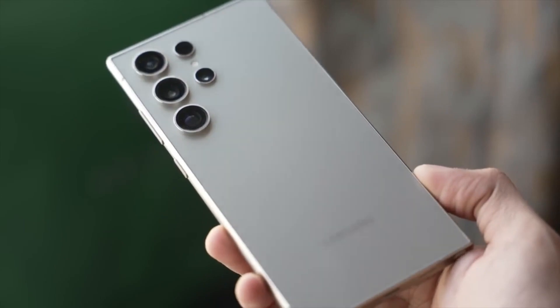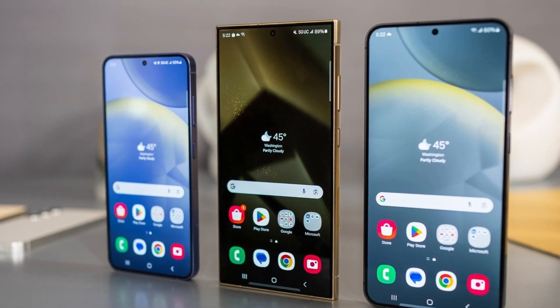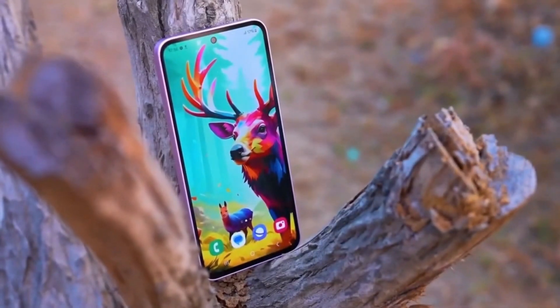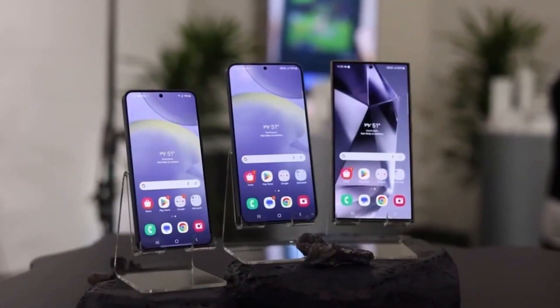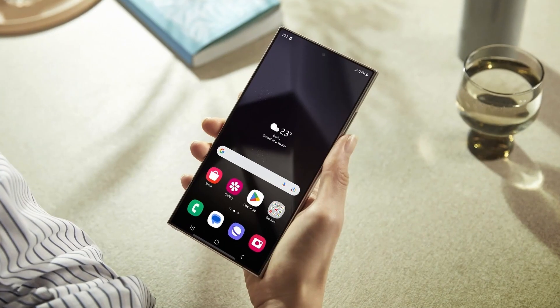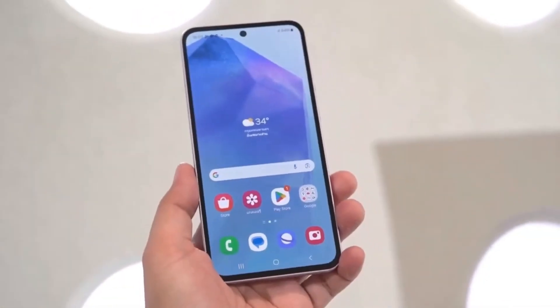All running on Android 15 paired with Samsung's One UI 7. Next up, the Galaxy S25 Plus offers a balanced blend of performance and style. Its 6.7-inch dynamic AMOLED display mirrors the Ultra's resolution and refresh rate, ensuring a vibrant visual experience. Slightly smaller and lighter than the S24 Plus, it measures 158.4x75.8x7.3mm and weighs 190 grams.